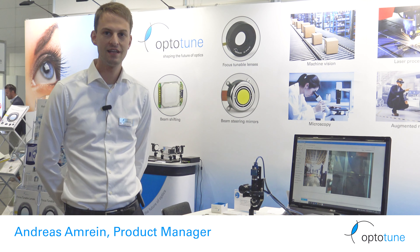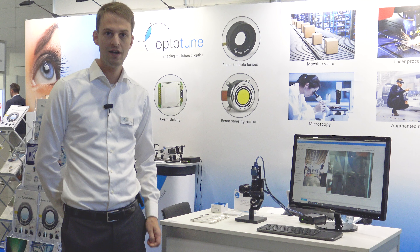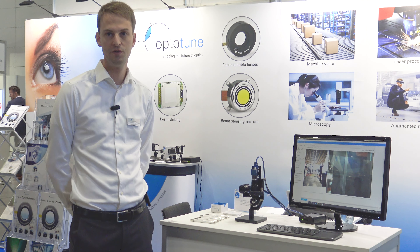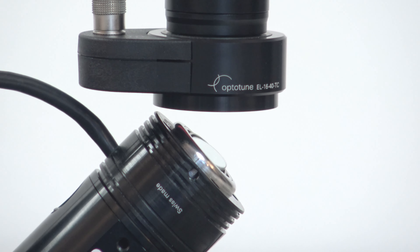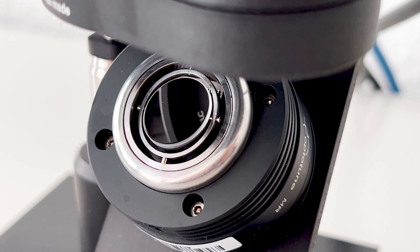This is our field of view expansion setup featuring a liquid lens and a 2D fast-steering mirror for high-resolution imaging in a very large 100-degree field of view. The liquid lens is used to put the picture into perfect focus, whereas the mirror is used to select the area of interest.